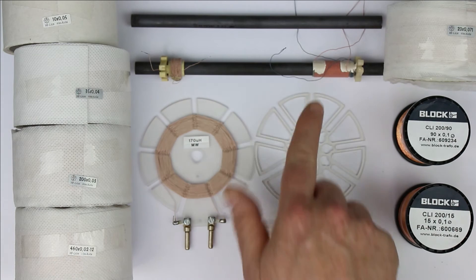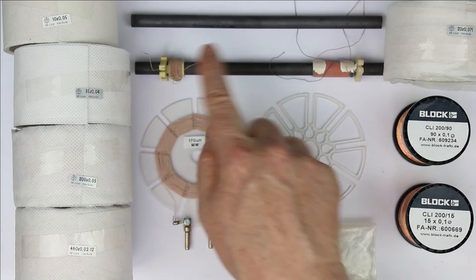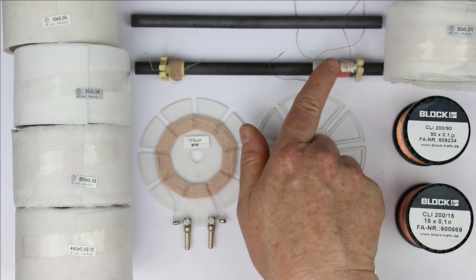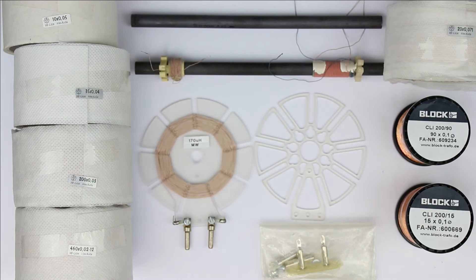Speaking of quality factor, I've measured the quality factor of the medium wave and of the long wave coil. The medium wave coil has about a quality factor of 50, and the long wave coil has something around between 90 and 150.